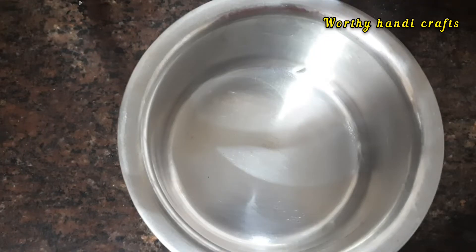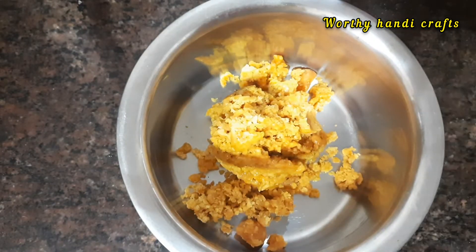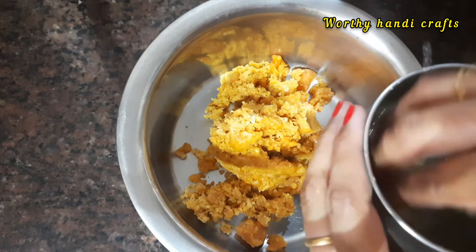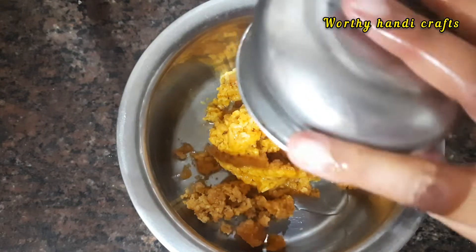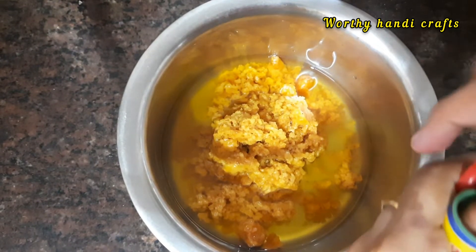We will make a smooth paste. Let's put it in the water — it's a cup of water. You can add a little bit of water. I'll add two cups of water.